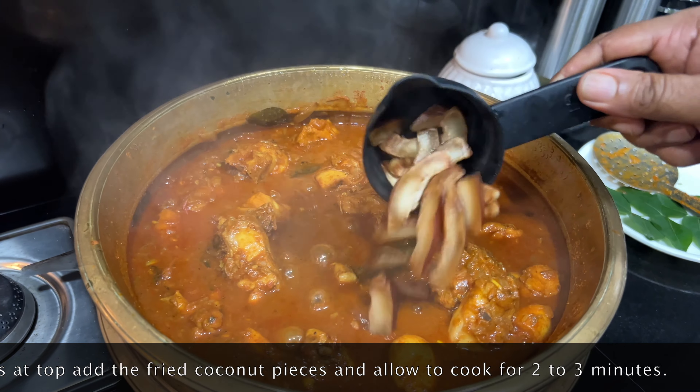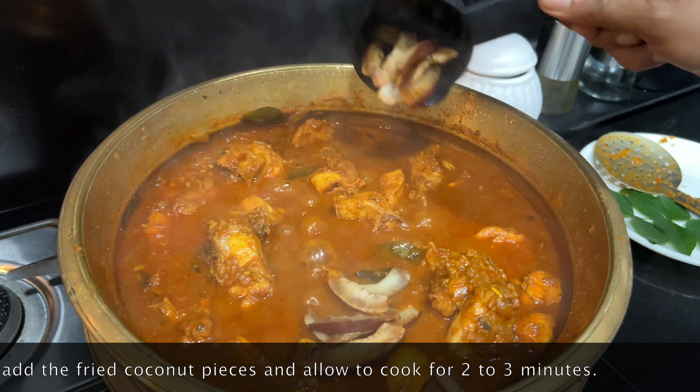I will mix it with the small chicken pieces and cook it a little bit as well. I will cook it a little bit — you can cook it too. Then cook it on a low flame and I will add the flavor to the roast.